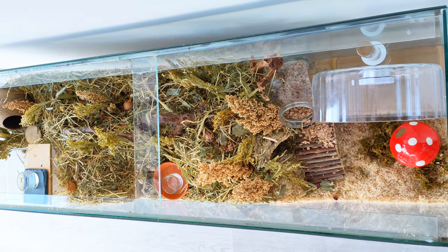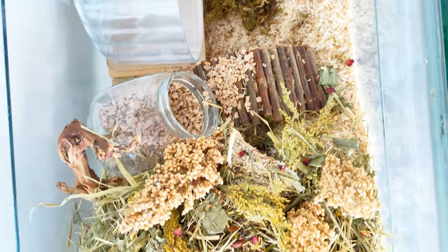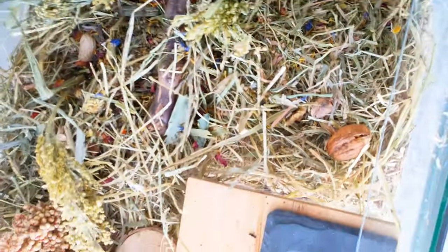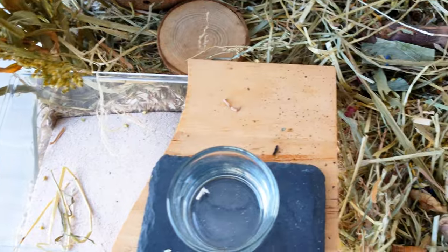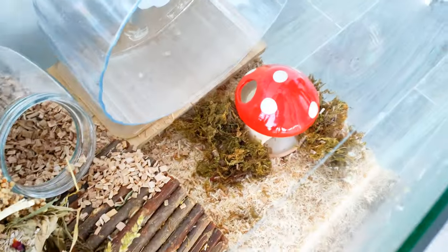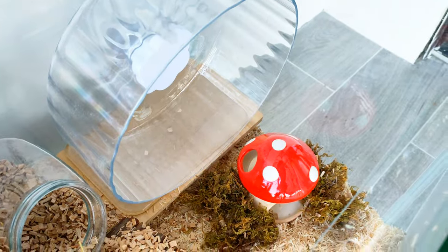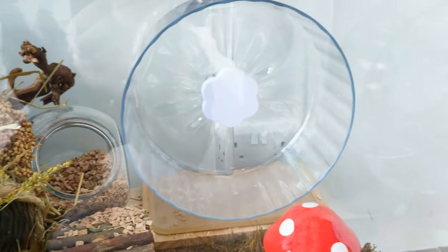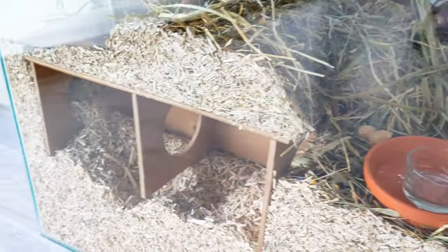And here is the finished setup. I think the mushroom hideout really added a nice pop of colour and so did all of the rose petals. As baby hamsters have a tendency to pee on their wheels, I'm glad I've got a plastic hideout now instead of a cork one. The cage has about 13 inches of bedding in the deepest section and about five in the shallowest. I'm not sure when I'm going to be getting a new hamster but I just thought I'd get the cage ready for when I do find one. It's really important to get the cage ready before you get a hamster.